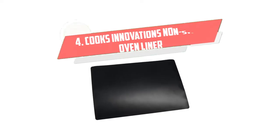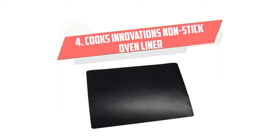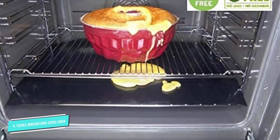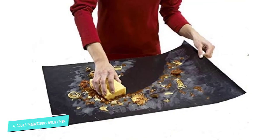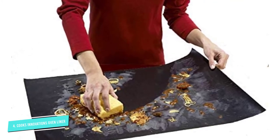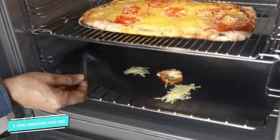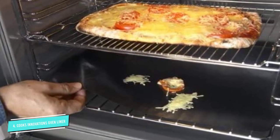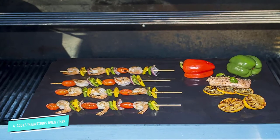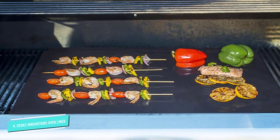Number 4: Cook's Innovations Non-Stick Oven Liner. Ready to never clean the bottom of your oven again? Enter the Cook's Innovations Non-Stick Oven Liner. This professional-grade baking mat catches all spills, drops, and drips from anything you may cook in your oven, from pies and casseroles to pizza, meat, and more. Even better, this liner works in all ovens, no matter the shape or size.